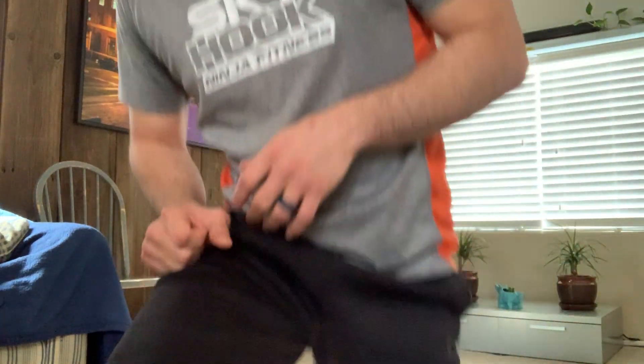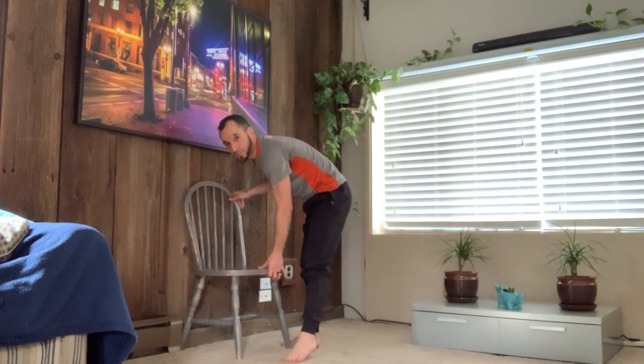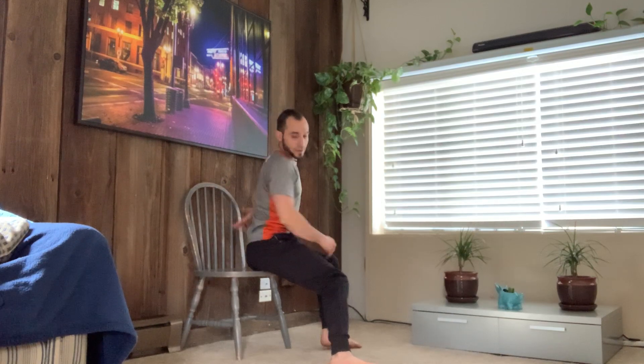Alright guys, great job. That's two out of five exercises down. Let's move on to bench hip thrusts. You can either go to the edge of a couch — if you have a workout bench that would be ideal — worst case scenario, all you have to work with is a chair. Bring that chair up against the wall so it doesn't slide back. You're going to sit and bring the bottom of your shoulder blades — your mid-back — to the edge of the chair or bench.